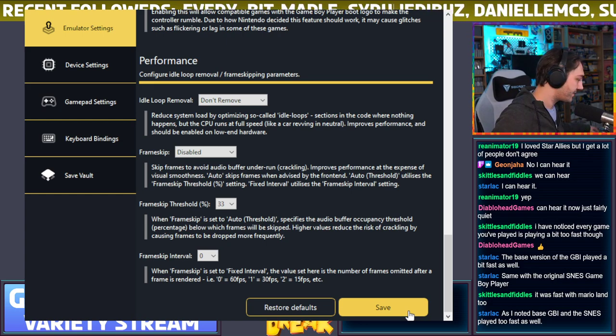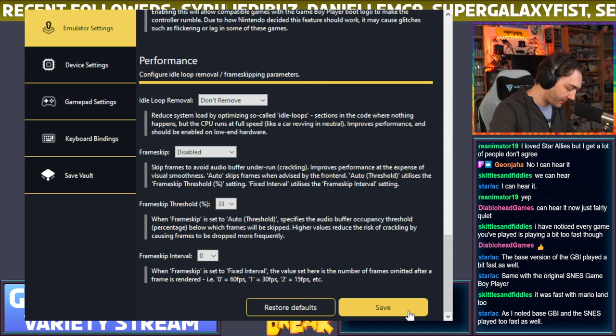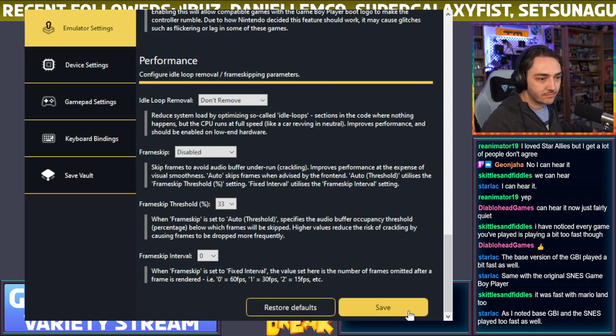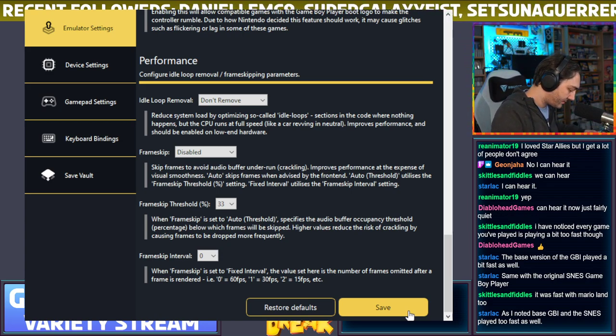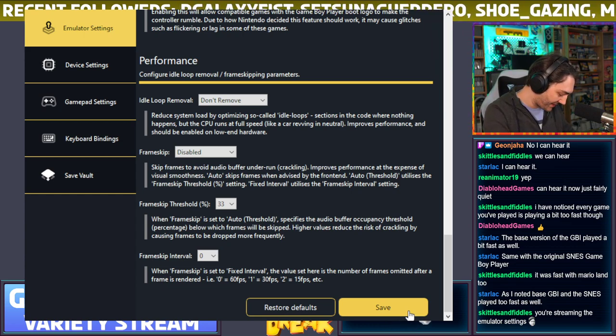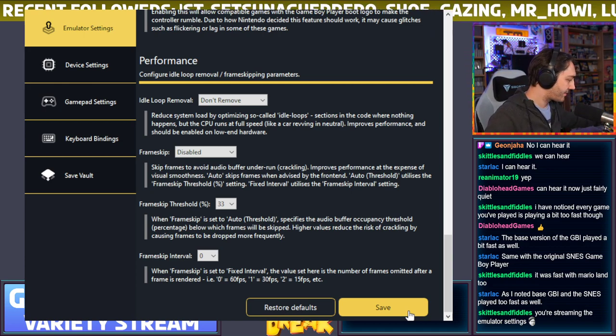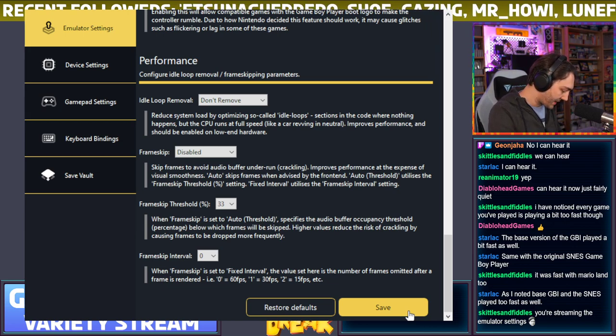I didn't mean to reset — I meant to go back to the menu. There's another GBA game I wanted to test to see whether the interframe blending works properly — I wanted to try one of the F-Zero games. I should have prepared this in advance. I've got GP Legend but I don't remember whether that one has the same transparencies as Maximum Velocity.